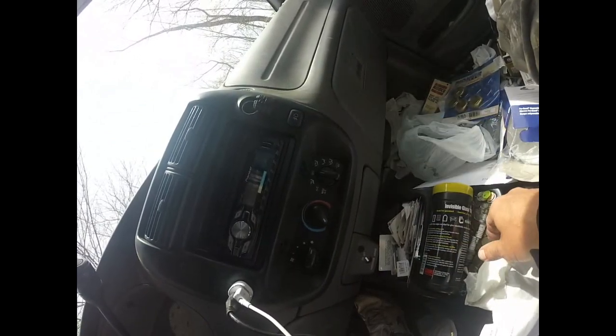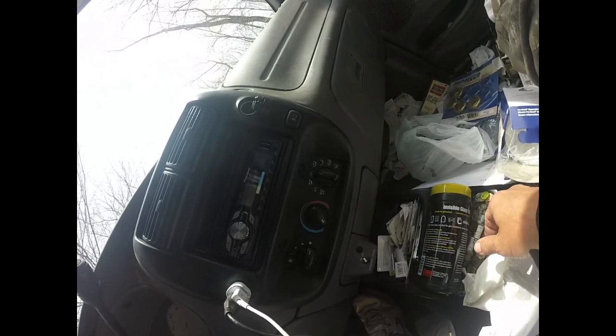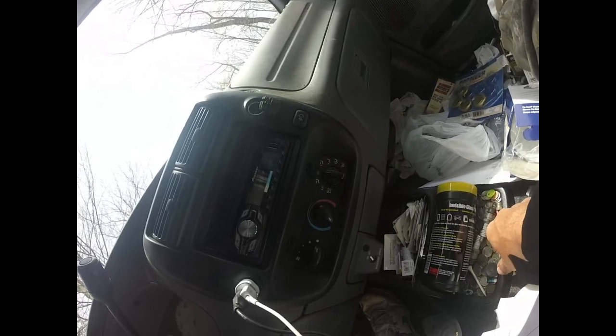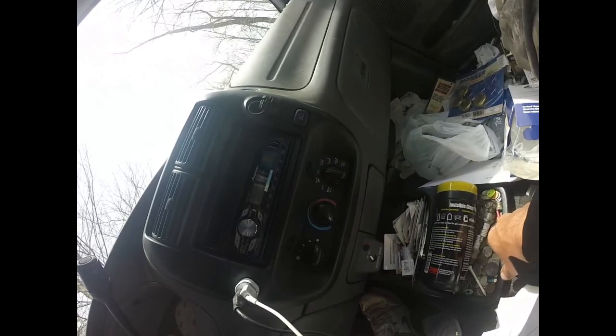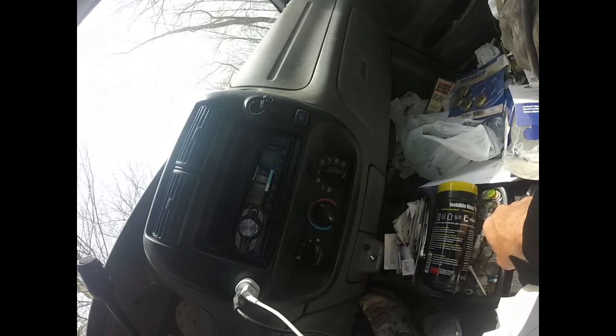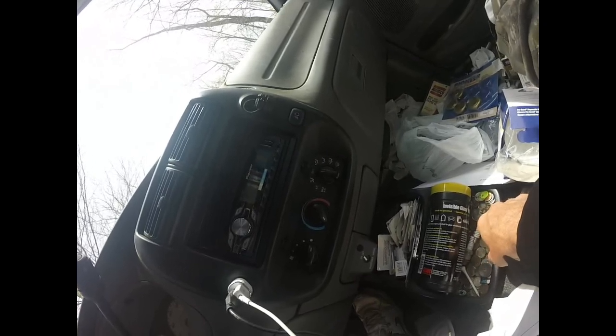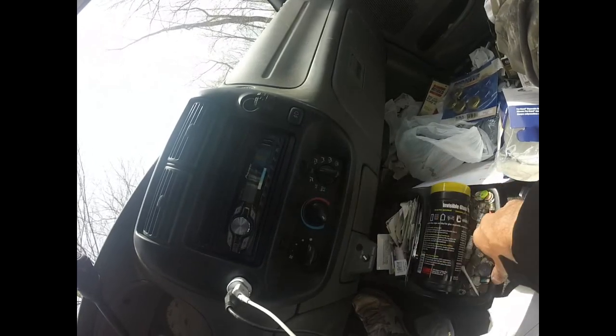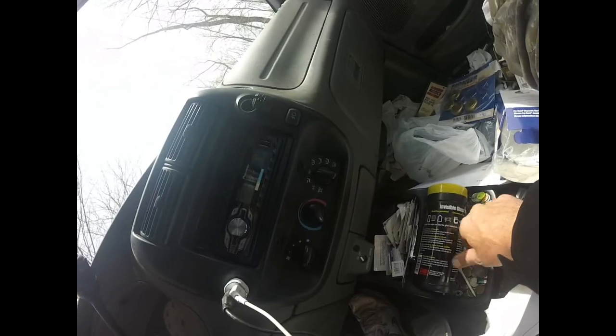If air is coming out of your defrost or floor, you probably have something going on with your blend doors inside. Also, when your air conditioning is on, your compressor is working and you are using more gas than normal — your gas mileage will go down. You'll also notice your car is lacking power; it usually drops about 10 horsepower when you have your air conditioning on.